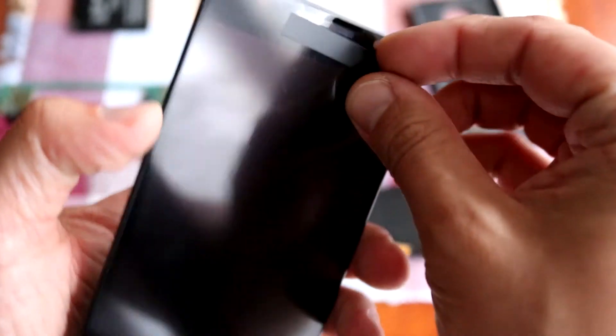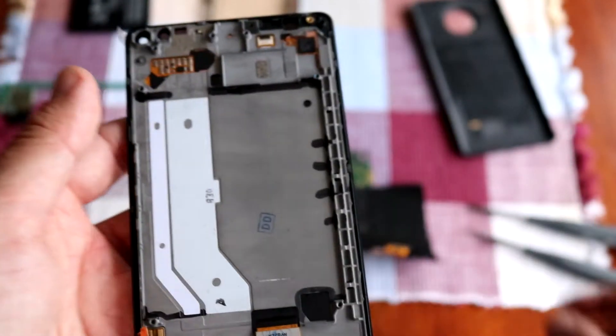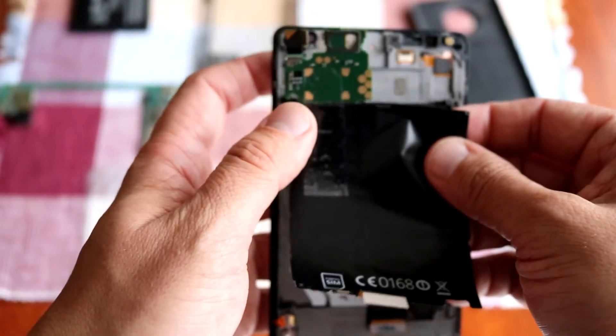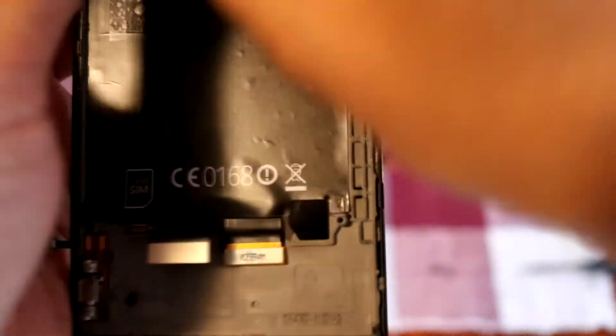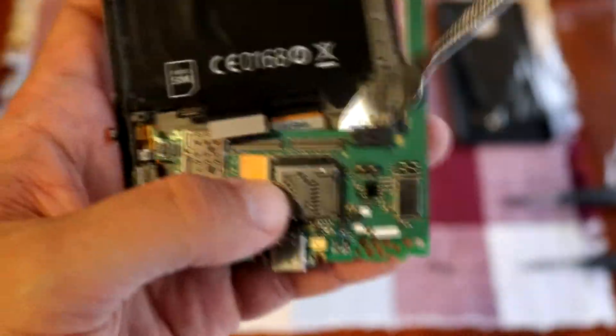This is the new part — the digitizer with frame. The Microsoft logo is just covered with a sticker. Let me check — yes, the Microsoft logo is in place. I will remove the sticker later. Right now it's time to install this. Just be very precise — you have to be positioned exactly in the same place as it was previously. The front camera should match.